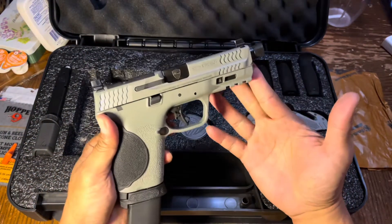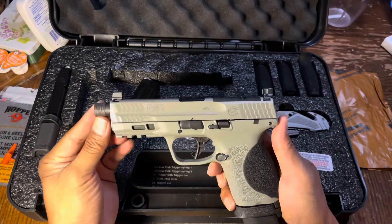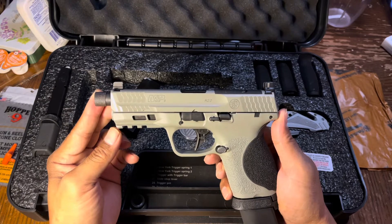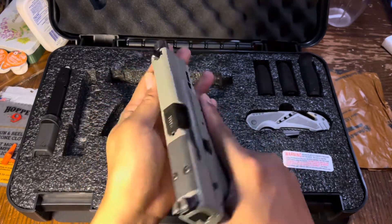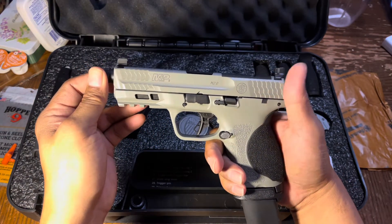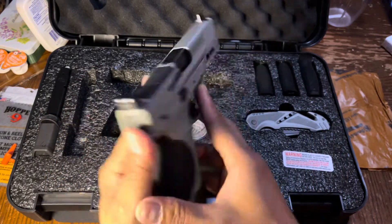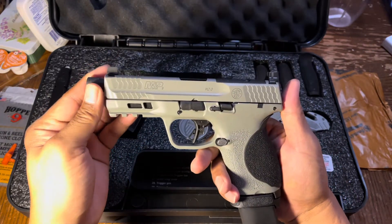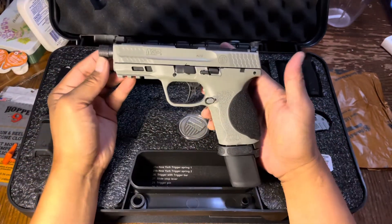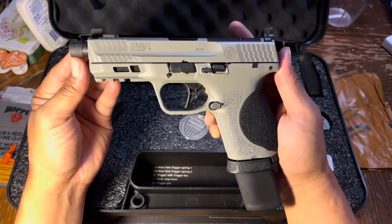So yeah, there she is — the Smith & Wesson M&P 9 2.0 Spec Series kit. By the way, I purchased this for $750 out the door. I'm pretty happy with it. I went to the range today to do first shots with the Walther PDP — hopefully it cycles through fine, which I'm sure it will. I'll present the first shots video later today or tomorrow. Thanks for watching — Tactical Dad out.